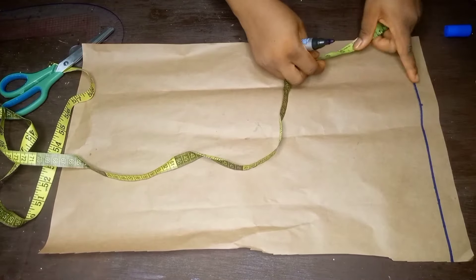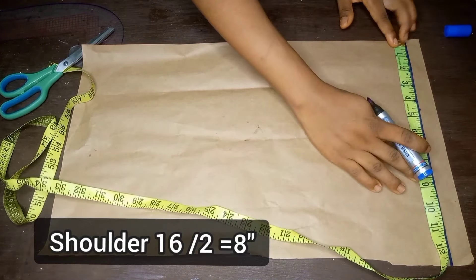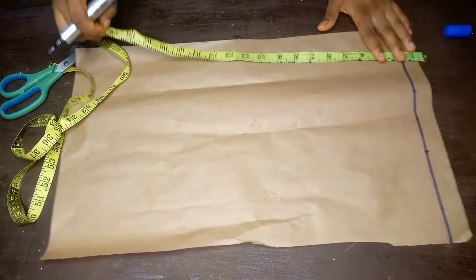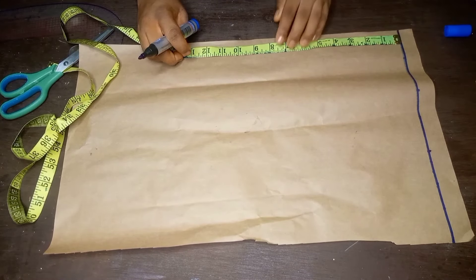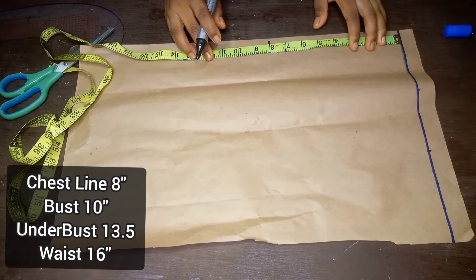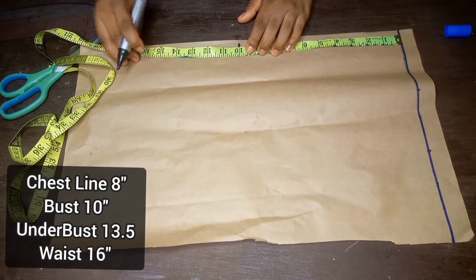I've gone ahead to draw a straight line to serve as my starting line. On that starting line I'm going to place my shoulder measurement — my shoulder divided by two gives me 8 inches. I'll mark the 8 inches, then I'll place my tape from that shoulder line to take my chest line, my bust, my underbust, and also my waist measurement. The chest line is 8 inches, the bust is 10, the underbust is 13.5, and the waist is 16 inches.